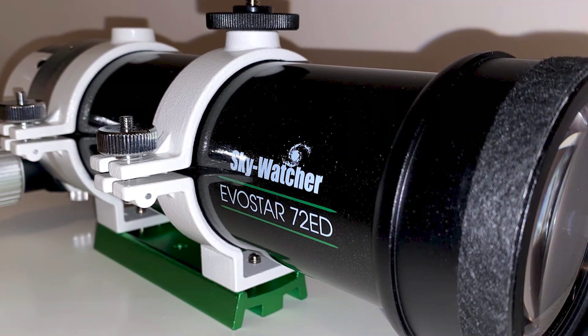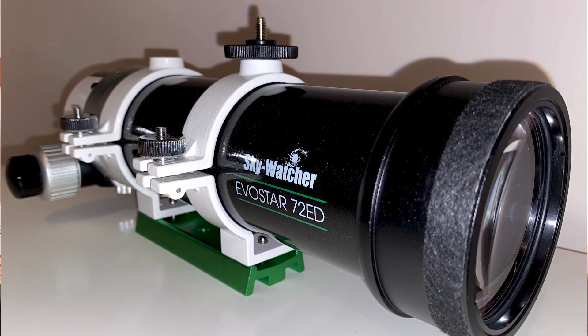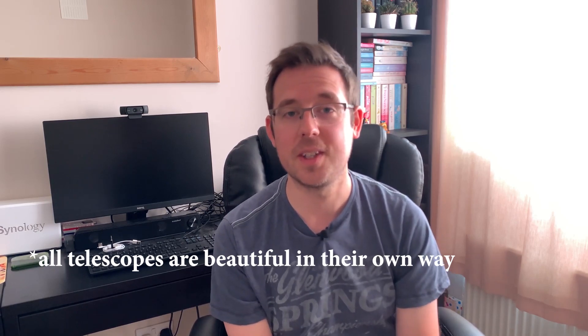Finally, this isn't an important one, but it does matter to some people — I just like the look of the telescope. When we've had visitors around to the house and I've left my telescope set up, people always comment on it saying they really like the look of it and that it looks really smart and professional. It's not a reason to buy a telescope on its own, but I include it on this list as it might matter to some people.